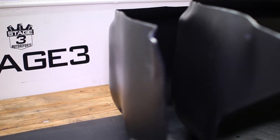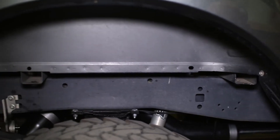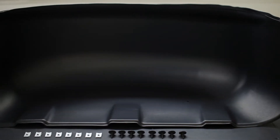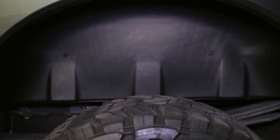Husky Liners wheel well guards for the 2017 Super Duty are a dual-purpose exterior upgrade that look great and add protection to your off-road rig. The sleek black liners cover up the unsightly gap between your body and frame, while protecting your wheel well from rogue debris being flung up on and off the pavement.